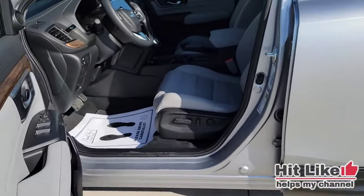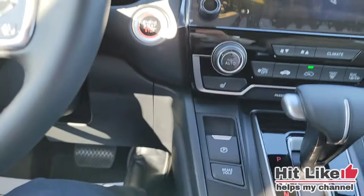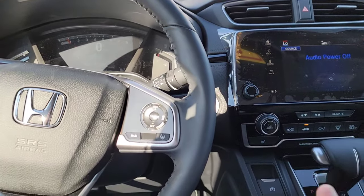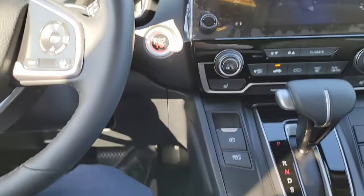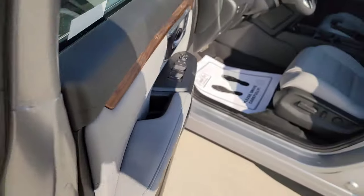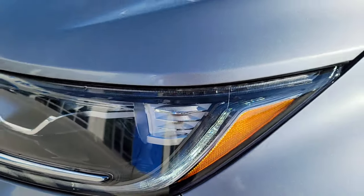Now you can stay inside your CRV while it's on and running — stay warm, get your climate going, enjoy those holiday lights and not freeze to death. To turn them back on, all you have to do is disengage your parking brake. Put it down on the brake, push that button right in, and boom — right back on for you guys.